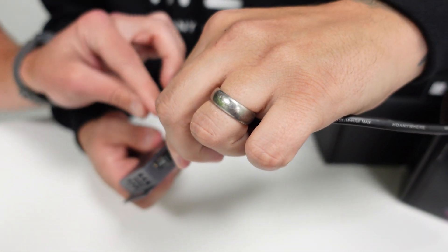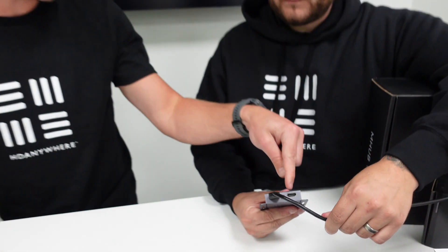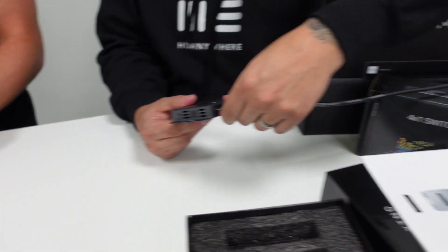It's worth pointing out that there's an HDMI out on here, because you can loop and daisy chain them. So you can have many of these units showing the same thing effectively.